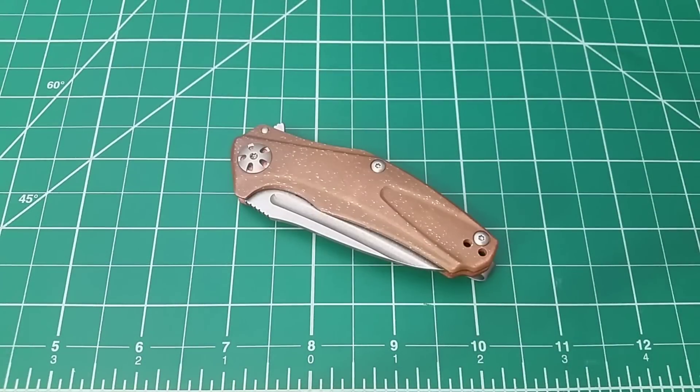Hello out there. I've got the copper natrix in front of you again today because I'm doing a bit of a mod experiment with it. One of the things I do oftentimes when I'm modding stuff, one of the finishes I end up going with is a speckled pattern.